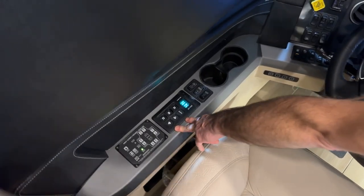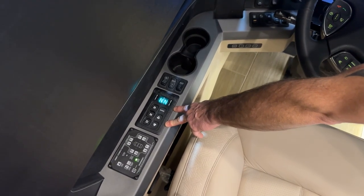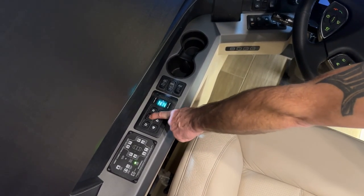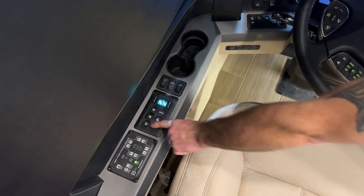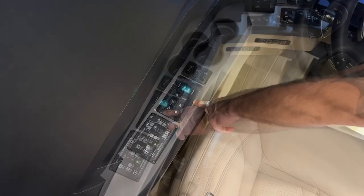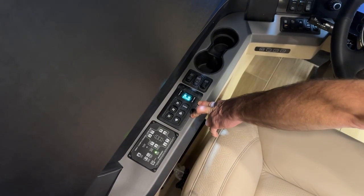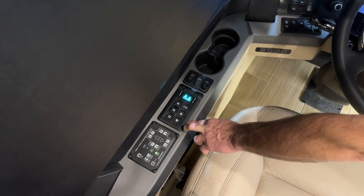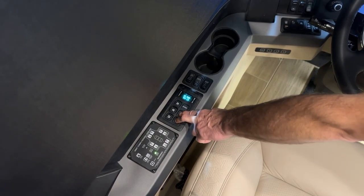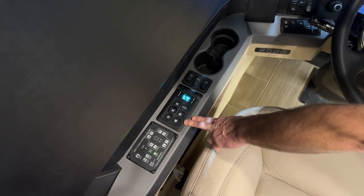The next touchpad is the Allison transmission touchpad. It has reverse, neutral, and drive, as well as a mode button. The different modes change the shift points of the transmission. By pressing the up and down arrows at the same time, you can get a transmission oil level.